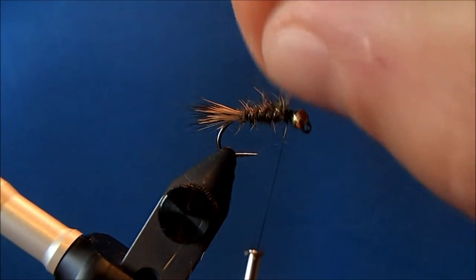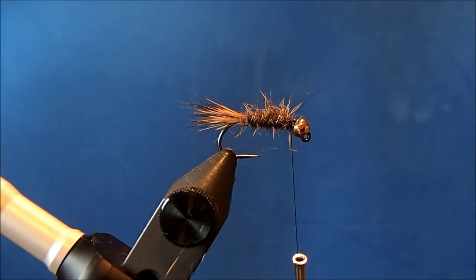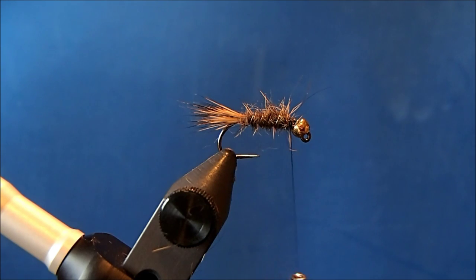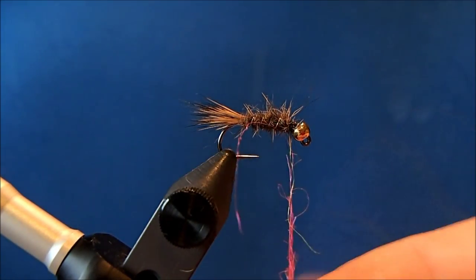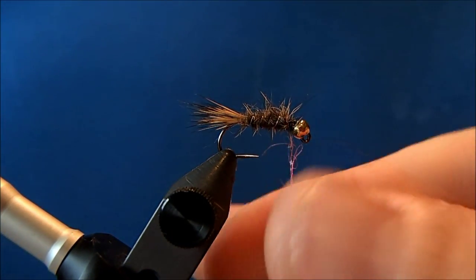For the hot spot, you can use whatever material you prefer. I think the original pattern calls for natural hare's ear in pink. I've gotten to really like some of these synthetic products, so I'm going to use fluorescent pink for my hot spot and put in a band of that here.